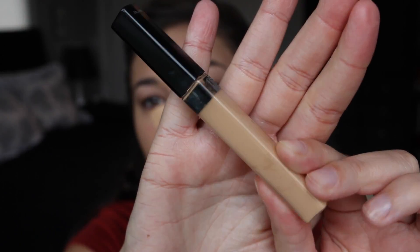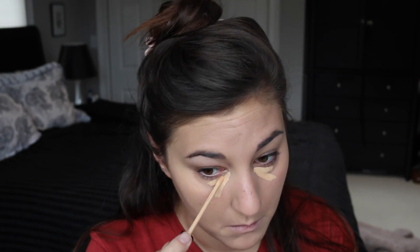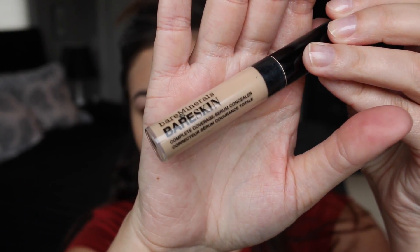To conceal the under eye, I'm using the Maybelline Fit Me Concealer in Shade 20 Sand — perfect again for my tanned skin. I would usually go for light but this is perfect for where I'm at right now. I wouldn't want my concealer to be too light. To brighten a little bit, I'm using this bareMinerals Bare Skin Concealer in Light.